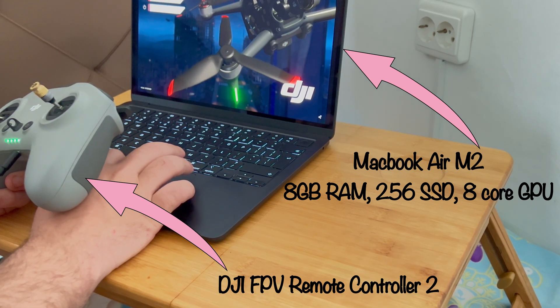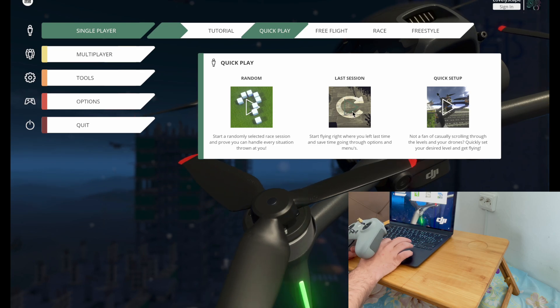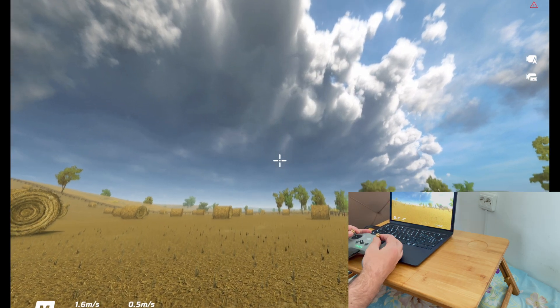This is the new MacBook Air with the M2 CPU and this is Liftoff Simulator. If you are into FPV drones, you definitely know about the Liftoff Simulator. How is this simulator going to work on this new MacBook Air with M2 CPU?